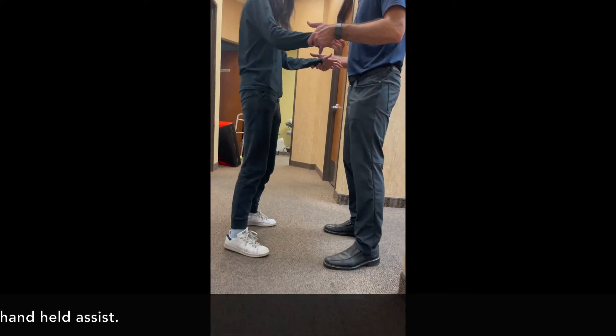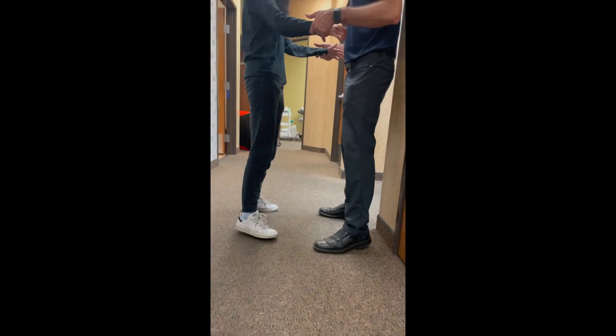Lastly in this situation, lateral stepping to work on those lateral hip muscles.